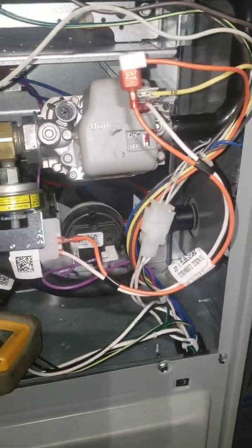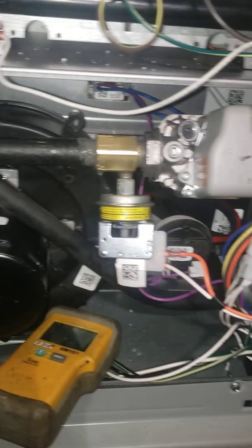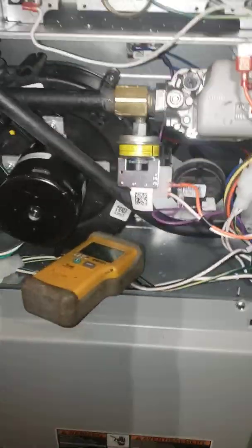The leak check is done and the low gas pressure switch is wired up. Now I'm going to hook up the manometer and we're going to check and adjust our gas pressures. See you guys in the next video.